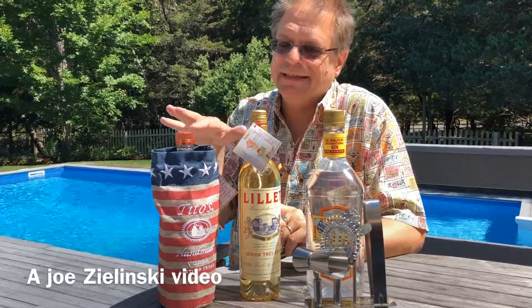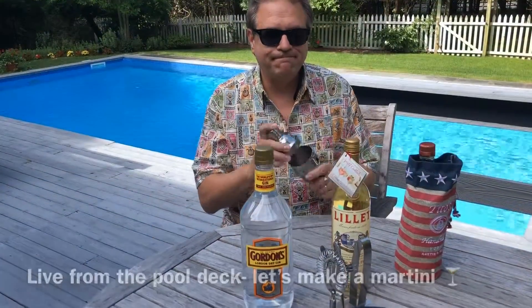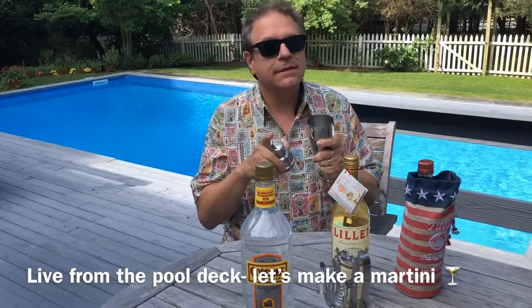Good morning from Long Island — later on there'll be a mixology class. I wonder what I'm making. We'll see. Welcome back. It's time to get the drink going. Welcome to Mixology 101.